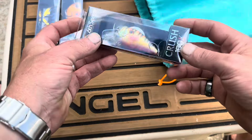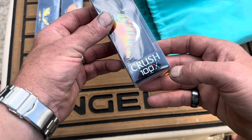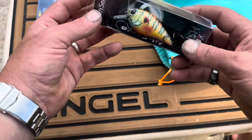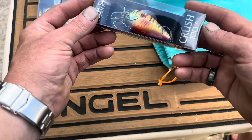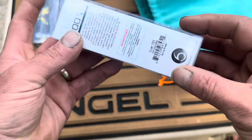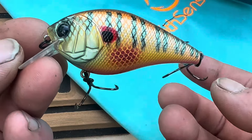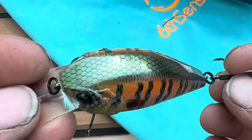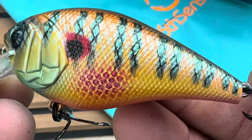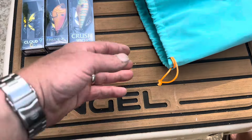Next up we got ourselves a Crush 100X. That is a 5⅛-ounce, 68-millimeter, 2-to-5-foot square-billed crankbait — that's a big boy. Look at that color. What is that? Spring bluegill. Very nice. So far that's not bad at all. Those are all $10 crankbaits if you try to pick them up at Academy or anywhere like that.